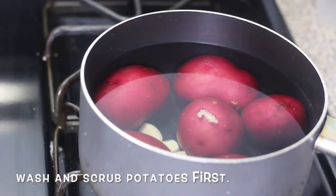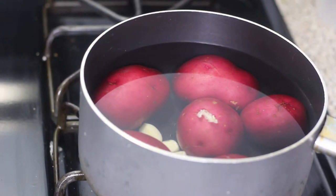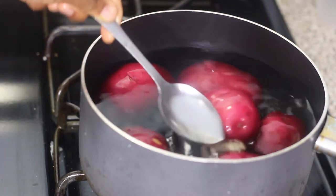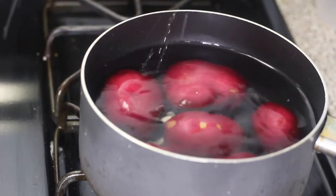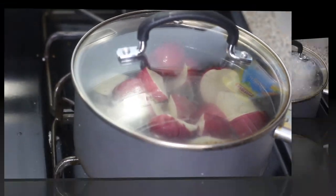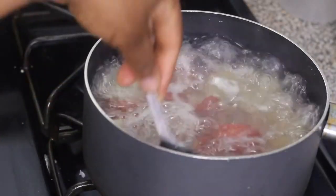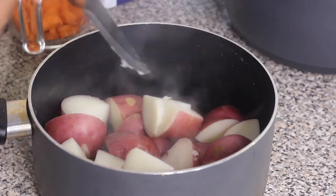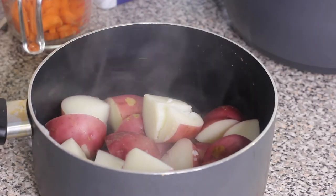I'm using red potatoes today, but you can use regular russet potatoes as well. Get your pot and fill it up with water. Cut the potatoes in half or quarters before putting them in the pot — that'll cut down on the cooking time. I also added about three cloves of crushed garlic. Add a little bit of salt, cover the pot, and cook over medium to medium-high heat. Let it come to a boil, then cook until the potatoes are fork tender — until you can pierce them with a fork or knife and they're fully cooked.